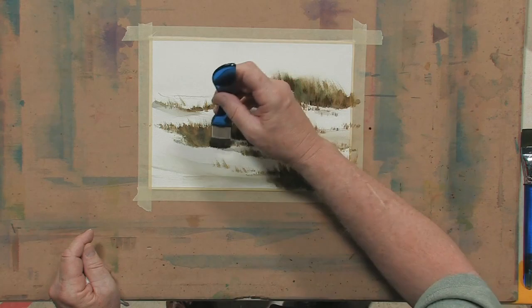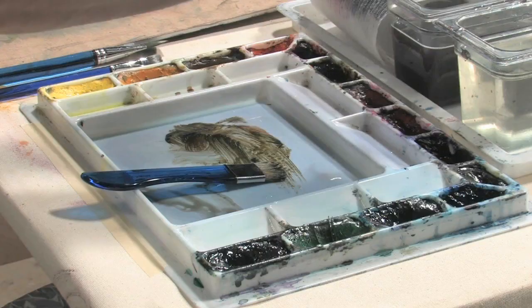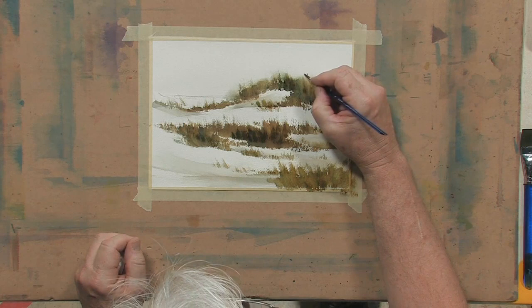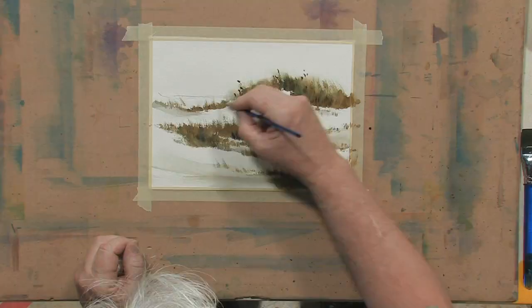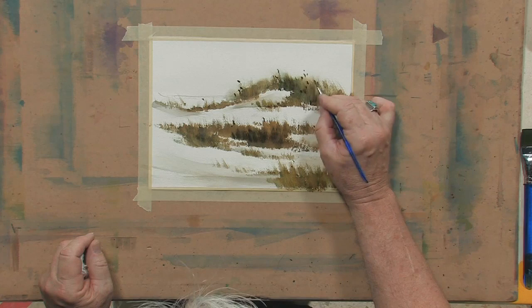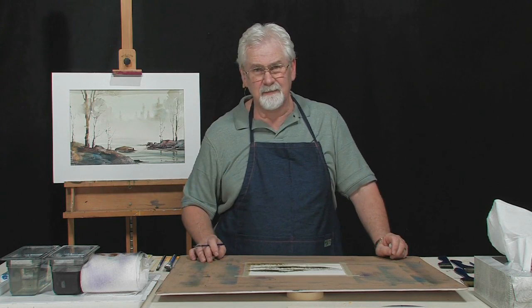What you wind up with is just a very convincing representation of some sea oats. The only thing that needs to be done now is just take a small brush — I'm using a rigger, sort of a number four. I'm just putting a few little suggestions of individual little tufts of oats and seed pods. Don't do too many of these — you can just totally kill a painting with too many. We're trying to put just enough that it tells the viewer what it is, but we're not trying to overwork it. Sometimes less is more, especially with watercolors.